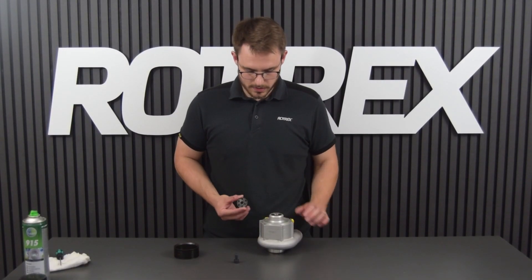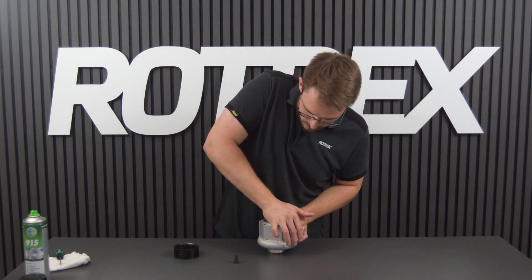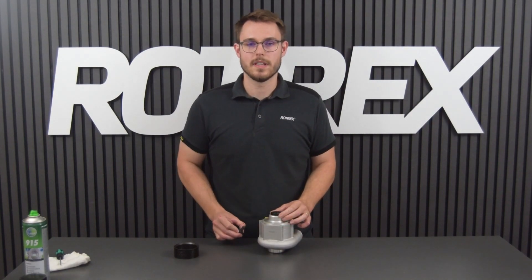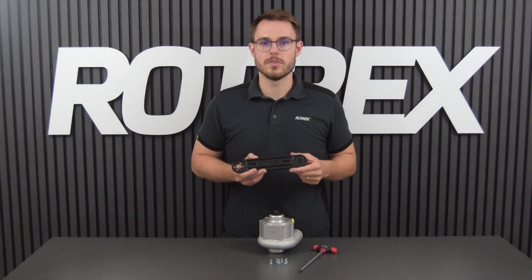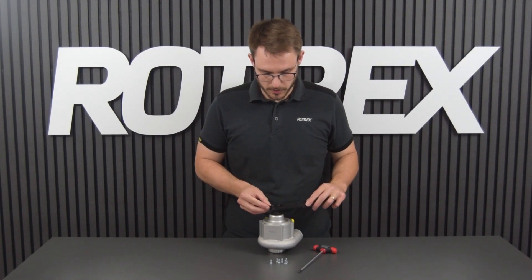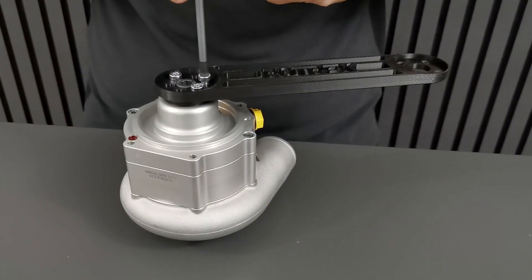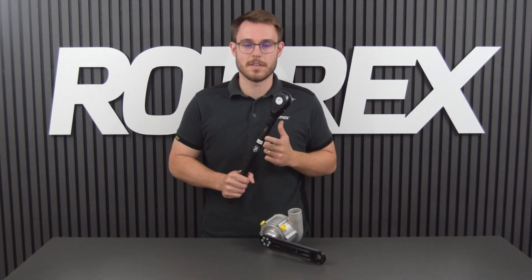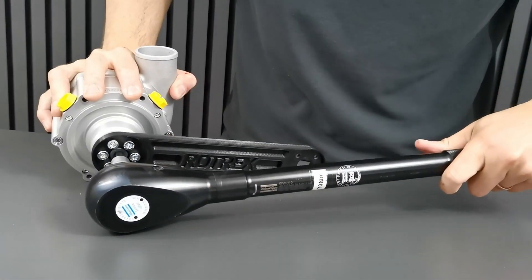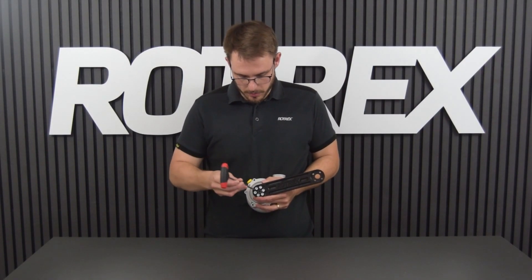Now that the thread has been greased we can take our pulley adapter or pulley and firmly press it onto the supercharger. We can then take our center bolt and thread it by hand into the thread. Now we can use the pulley adapter holder tool to hold onto the pulley adapter and thread in the new bolts from the new pulley. With the pulley adapter holder securely in place we're going to grab our torque wrench and set it to 70 newton meters, then tighten the center bolt. With the center bolt tightened we can remove our pulley adapter tool.